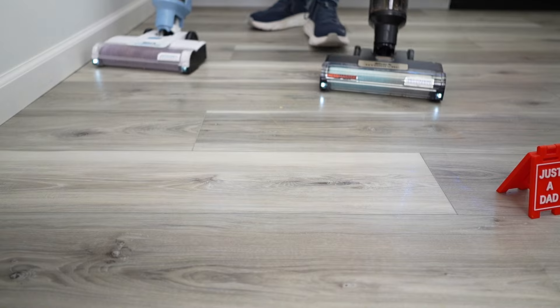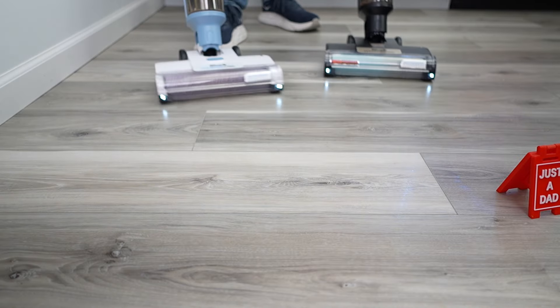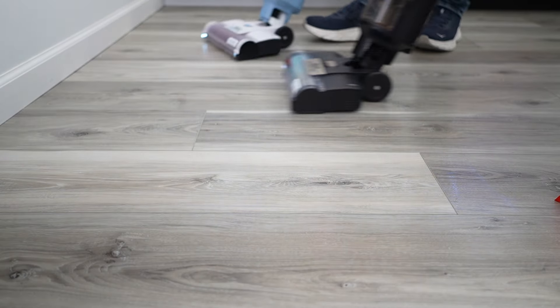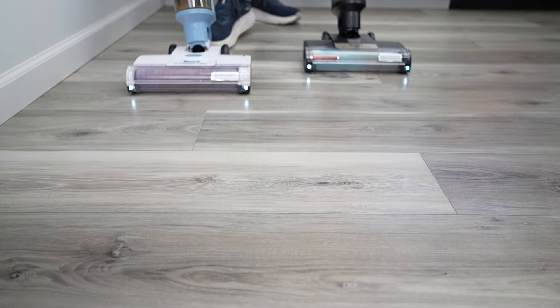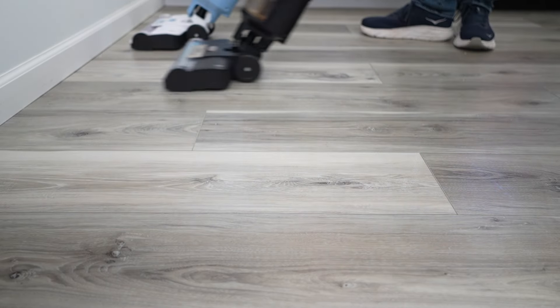Yeah, they did a good job. Let's go right up next to the wall — they both roll really easy. They're both putting the solution down automatically; I'm not pulling a trigger. The suction is automatically going to stay on, and now I can mop the rest of my house.